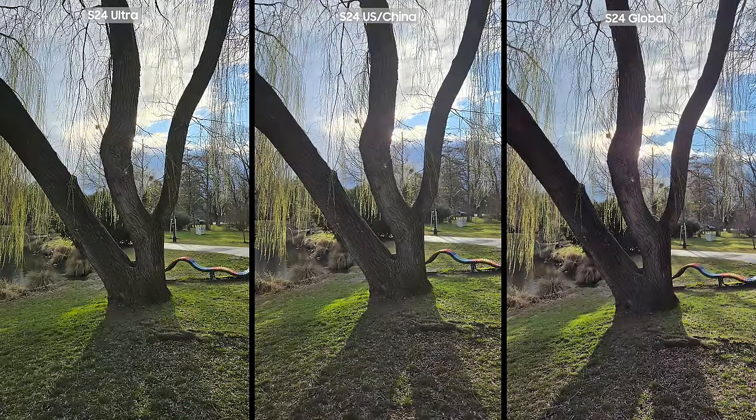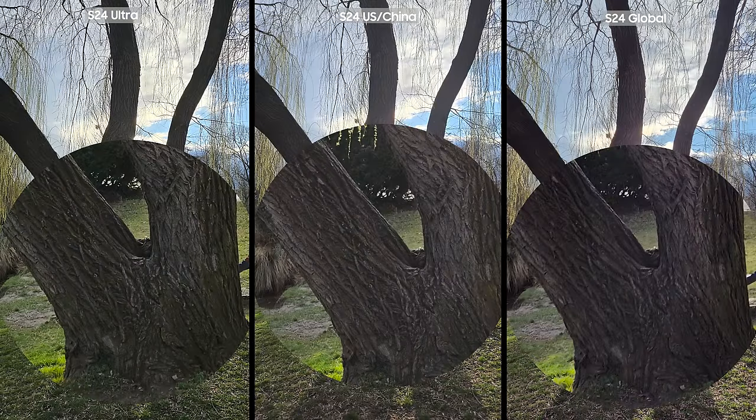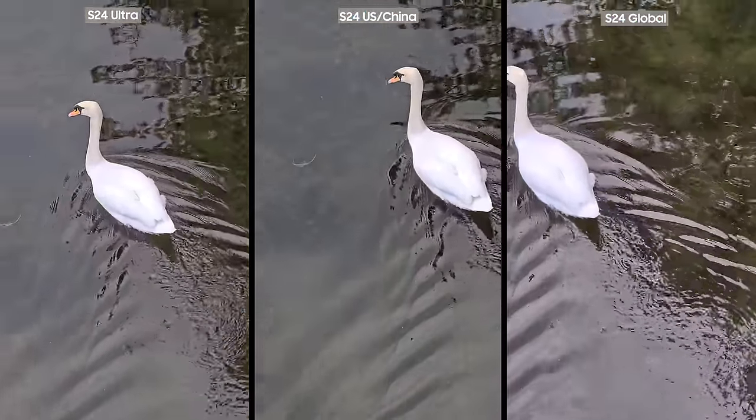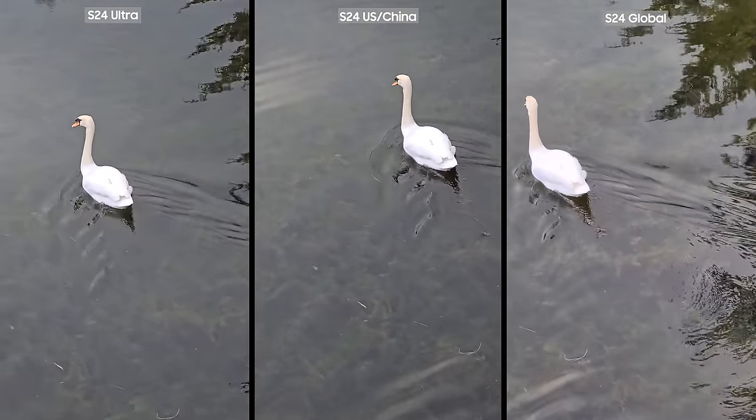When taking pictures of a tree in the bird park, I noticed the Exynos version's contrast in the photos is more dramatic, continuing the trend. The difference becomes more apparent when zooming in on the trunk. I personally prefer the style of the Snapdragon images, but this is more of a personal opinion. It seems shadows and highlights are somewhat overblown on Exynos, which sometimes leads to details being omitted. For example, the sun is a bit too bright, causing some details to be lost from the texture.